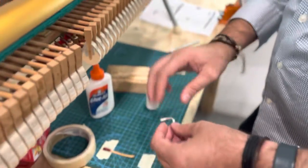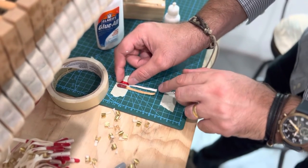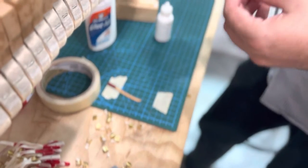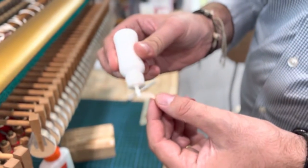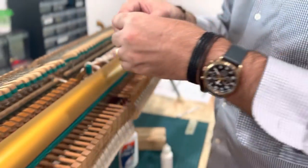Once you've got it cut, you can check it — for the first couple you can always check. Make sure the same eye lines up and the back lines up. Then you're going to put it straight and put a little dab of glue on the back of the bridle strap — not too much, not too little.